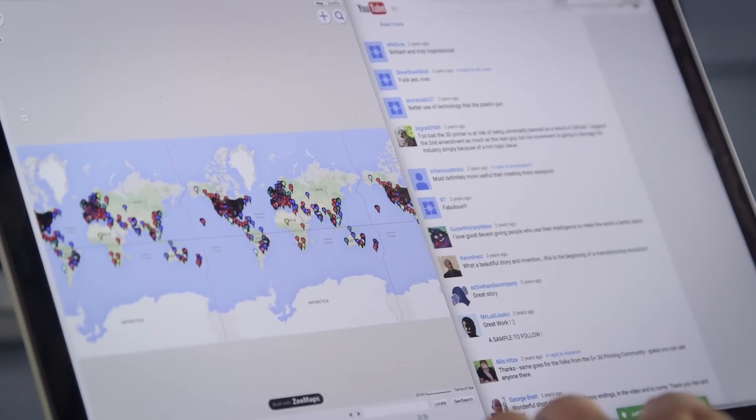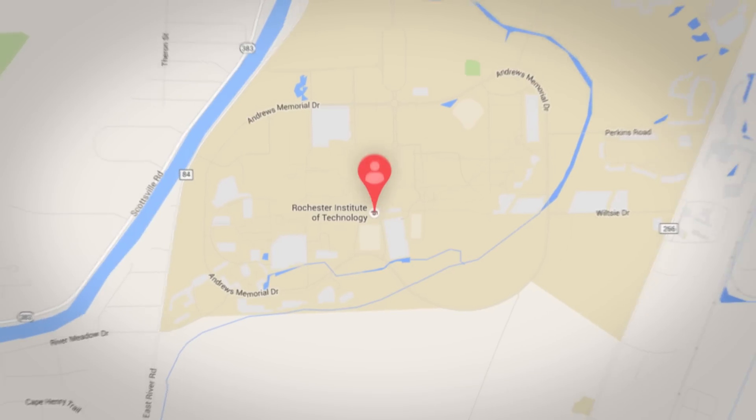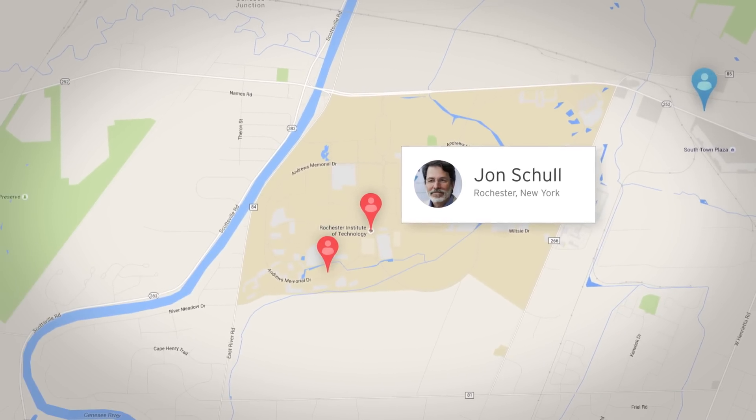MakerBotters, if you're willing to receive inquiries from people who need a Robohand, put yourself on the map. The designs are all free and open source. The information and instructions are all free and easy to access. And frankly, the devices themselves — we give away for free.